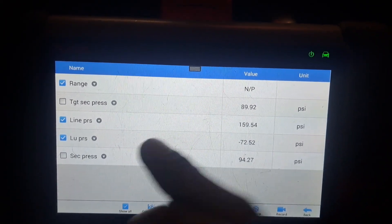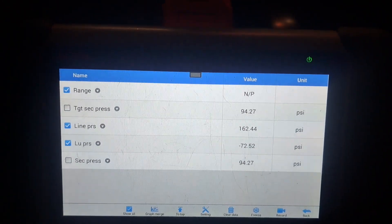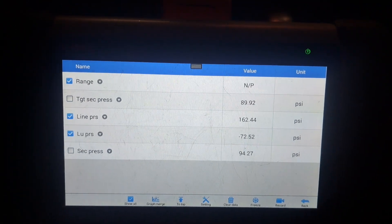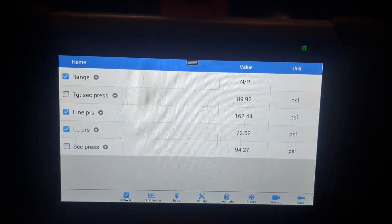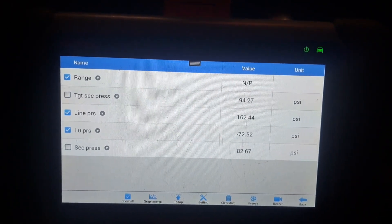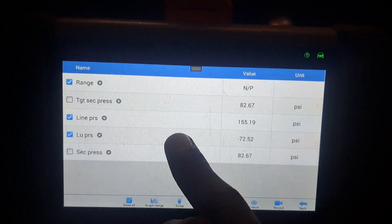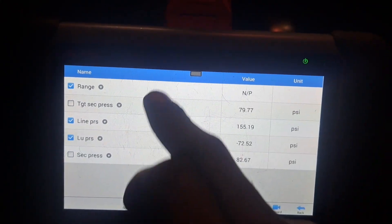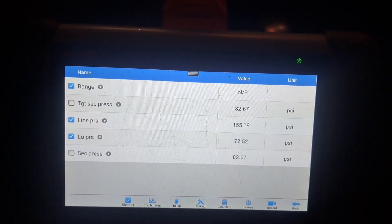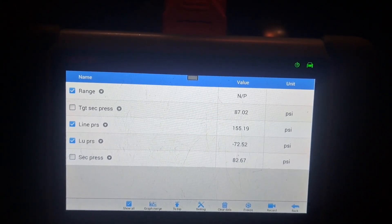I wish all cars were like this — you don't have to diagnose it too much. You just have a desired versus actual reading, and this is where it needs to be. It gives you a range and you can look at the value to see where it needs to be. Cars would be so easy. But I guess it'd be too many pins to put inside the computer. At least we got the main one. Comparing apples to oranges before with a bad one, now we've got apples to apples with a good one.